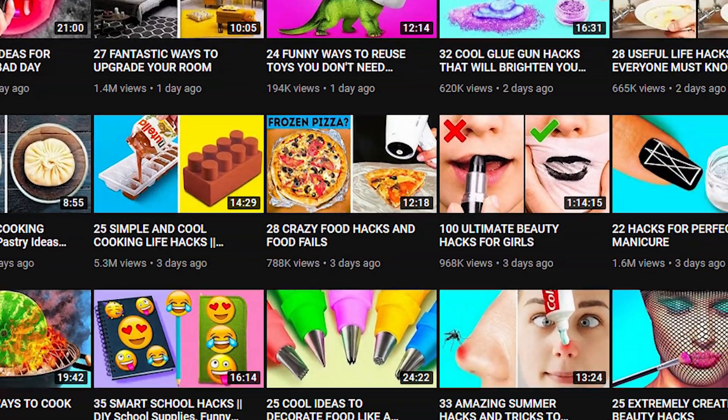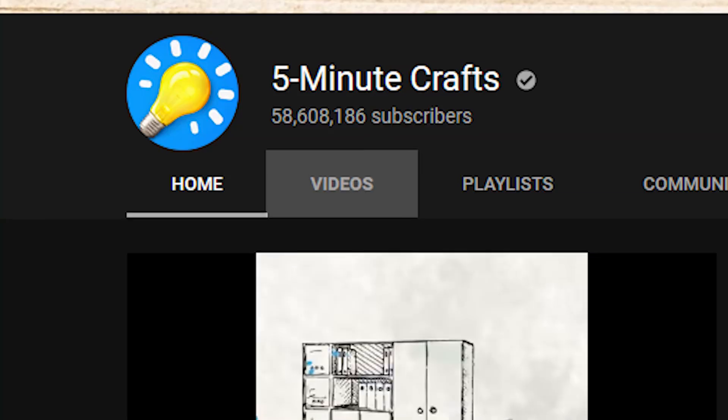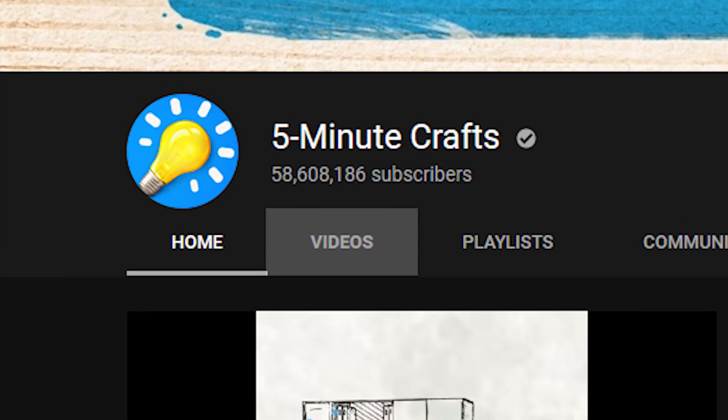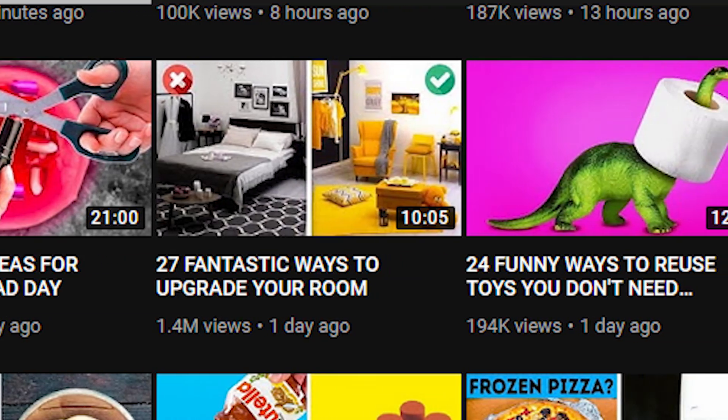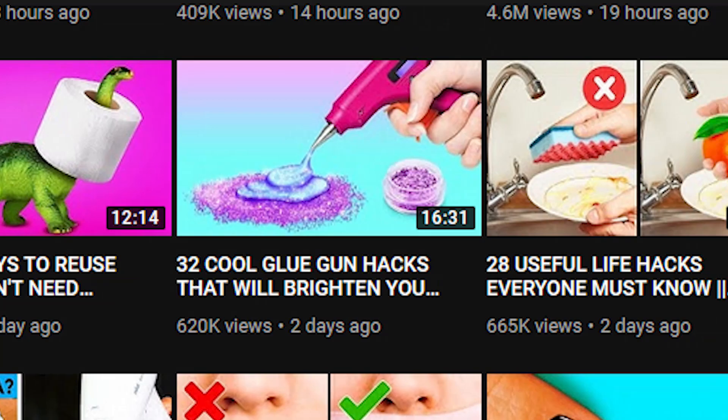How safe is 5-Minute Crafts? For those of you who don't know what 5-Minute Crafts is, it's basically the third biggest YouTube channel with about 60 million subscribers. They seem to post life hacks, tips and tricks, and looking at their content it is clearly tailored towards children. So how safe is this YouTube channel?